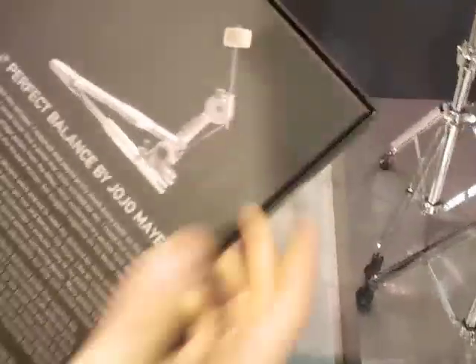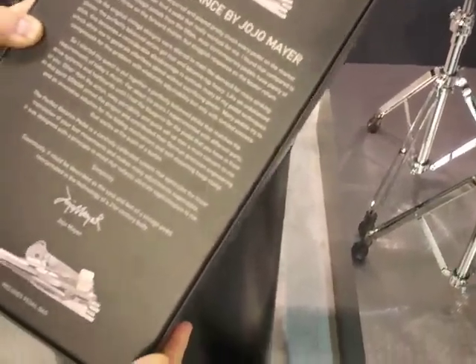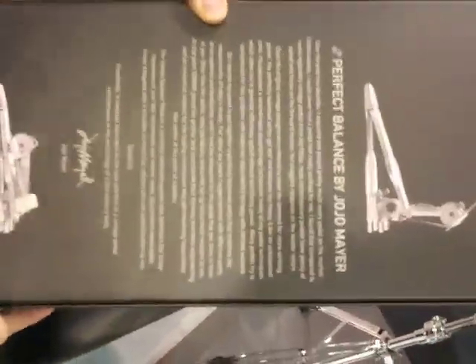This is how the pedal comes. It comes in a very nice box, with Jojo's explanation about the pedal — why he developed it and how he developed it.